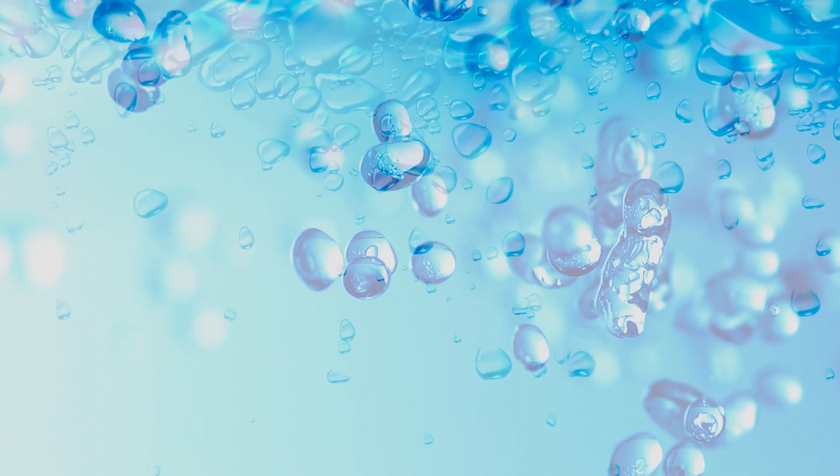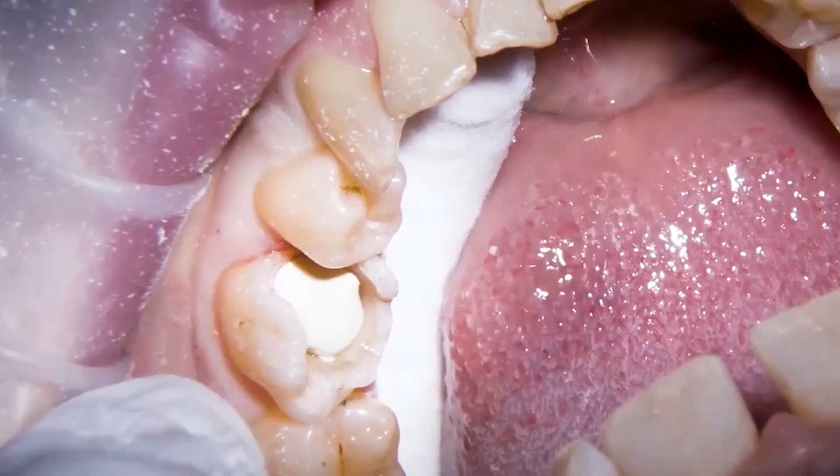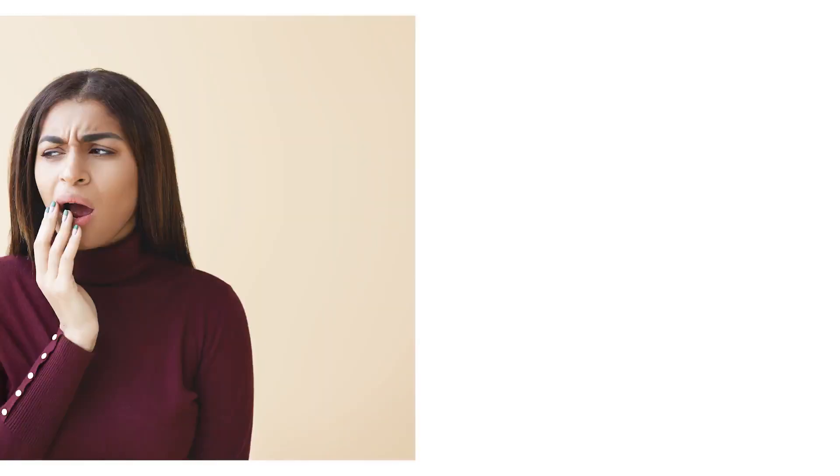Walden Glass Seal continuously releases fluoride ions, promoting remineralization and helping to prevent secondary caries formation. It is well tolerated by oral tissues, minimizing the risk of adverse reaction or sensitivity.